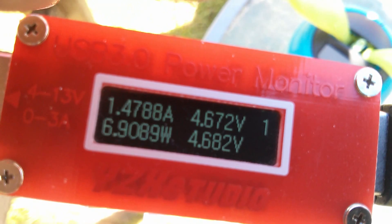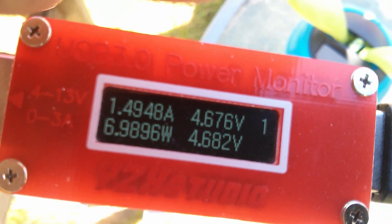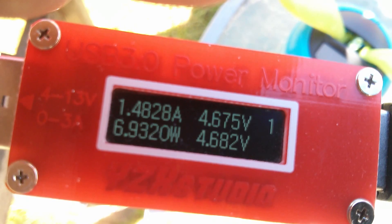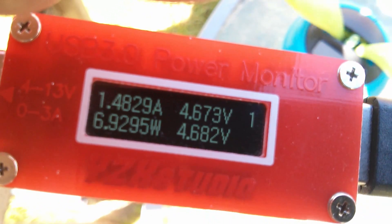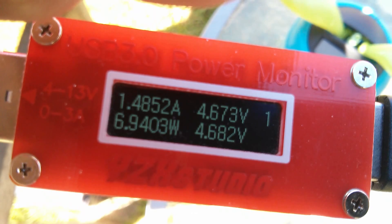I'm getting 6.9 watts. Now I've angled the panel towards the sun and got almost exactly 8 watts, so it looks like 8 watts is about the maximum through one socket.